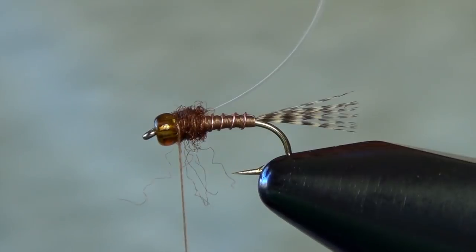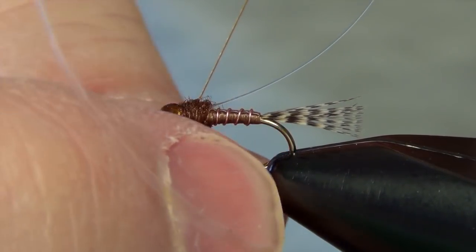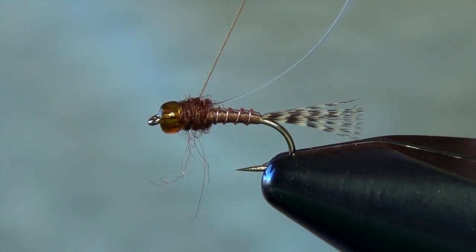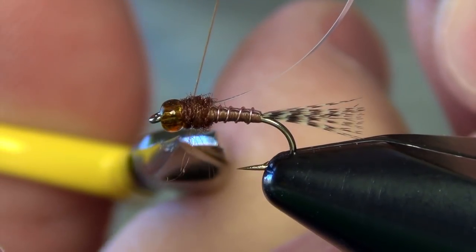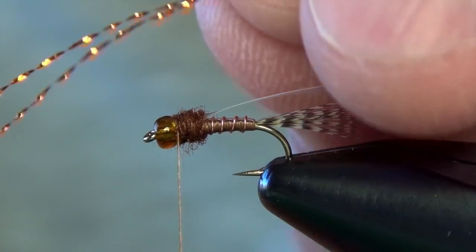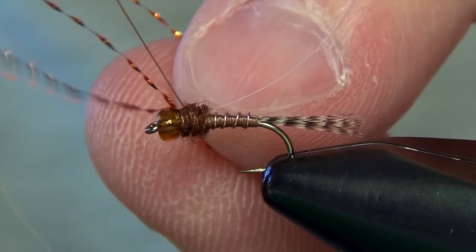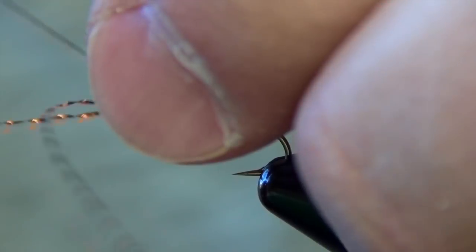There we are — there's my little thorax. Got a few scragglies there, just pull those out. Now we can tie in the legs. For this you can use a brown crystal flash or gold crystal flash. For olive variations you can use green and olive variations. For this one I kind of like the looks of this copper color — it goes with my brown PMD theme.